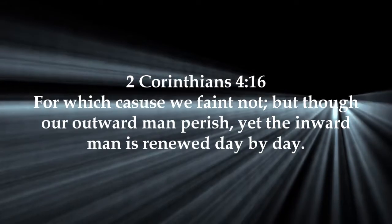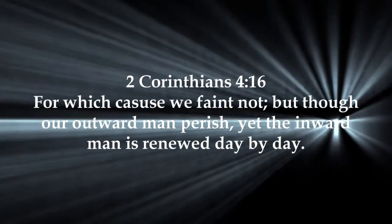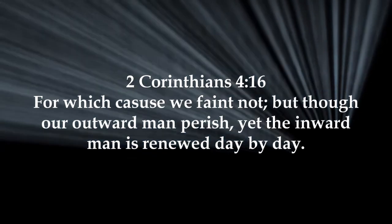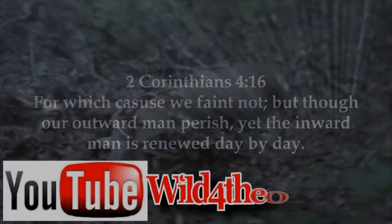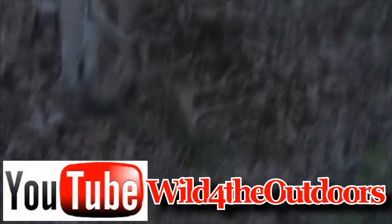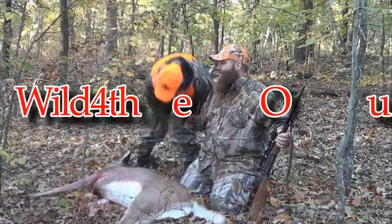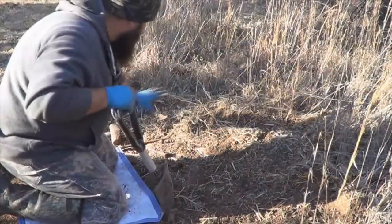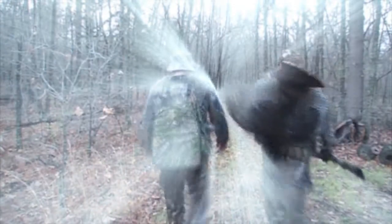This is T-Mac. Love y'all, God bless, I'll see you next time. For tons more videos, go to our YouTube channel Wild for the Outdoors. You can also see them at www.wildfortheoutdoors.com. Don't forget to go to Facebook, like us, share us with your friends. And hey, remember — it's your God-given duty to manage this land.